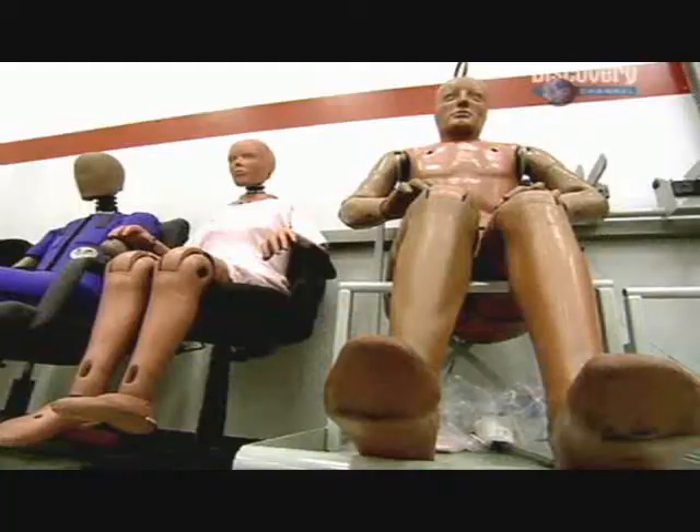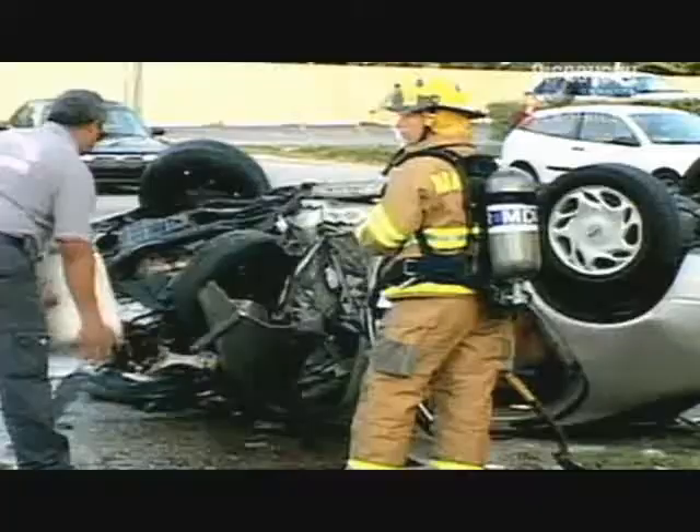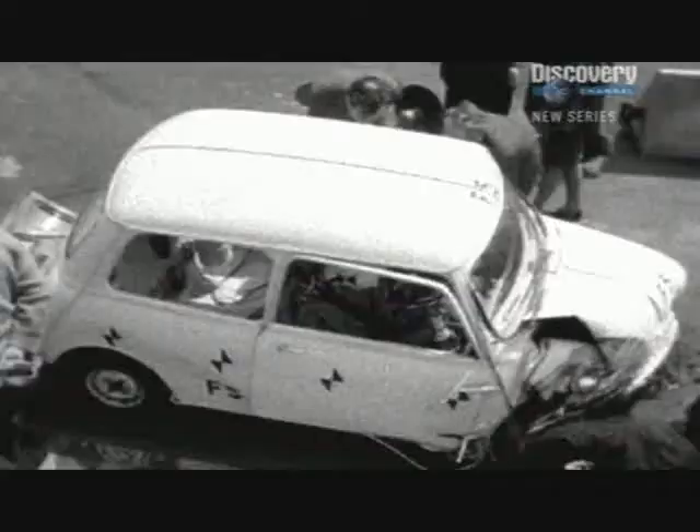If it wasn't for the invention of the crash test dummy, it would be impossible for car manufacturers to test their designs. But creating a dummy which behaves in the same way as a human body is a surprisingly tough challenge.